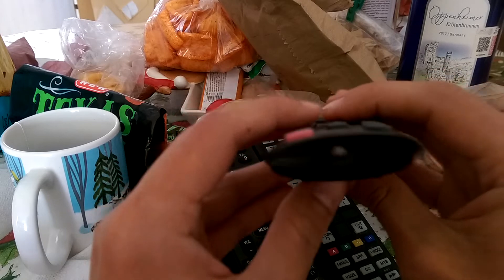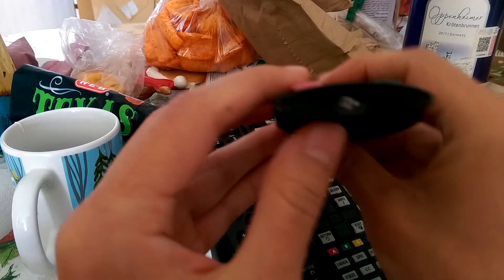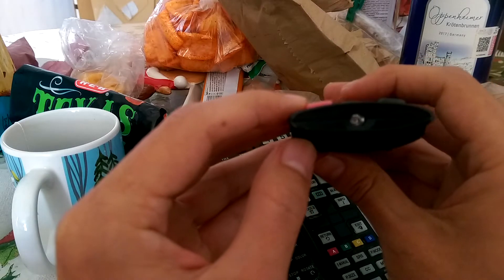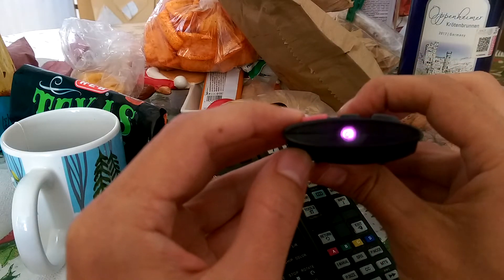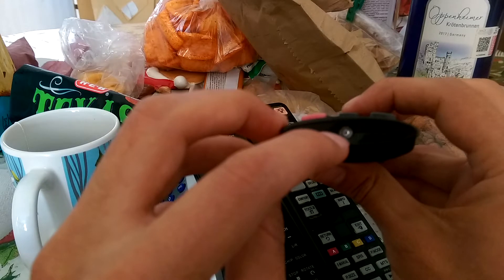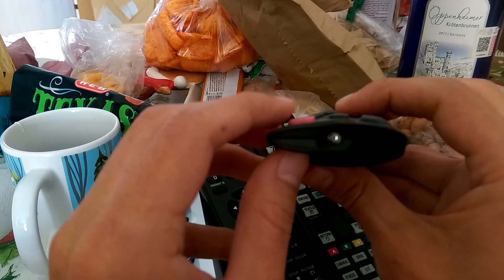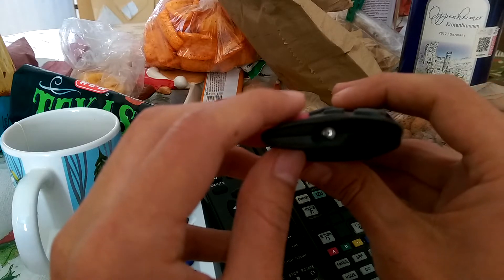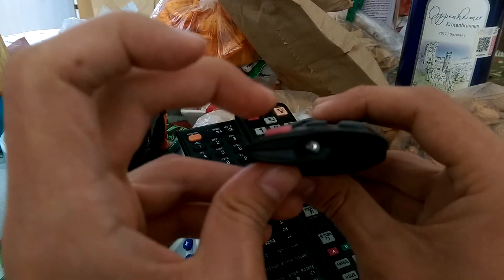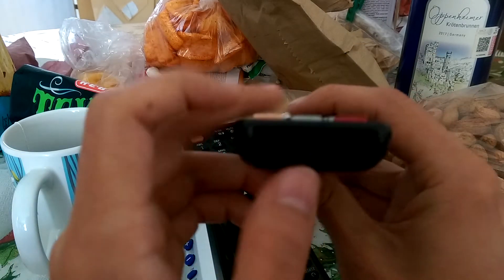Just make sure your remote has batteries in it, and point the remote control towards your phone's camera. Activate your camera and press any button on the remote control. If you press a button and you see a light, that is an infrared light from your remote control that is sending the indication for your TV to perform a certain action. If a button doesn't light up when you press it, then that button does not work.